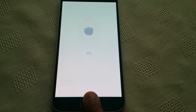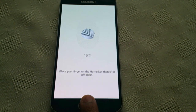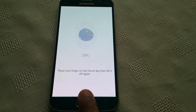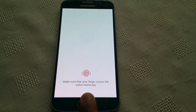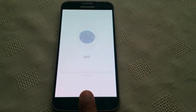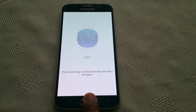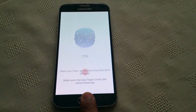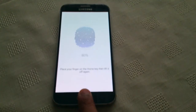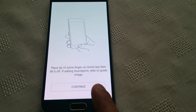So let's press it again. It's at 16% there, then 25%. You just keep pressing it. It then prompts you to place the tip of your finger on the home key and then lift off. If adding a fingerprint, refer to the guiding image.